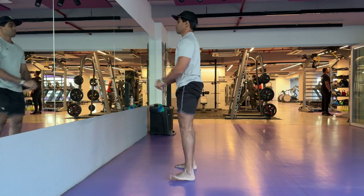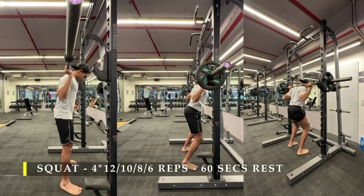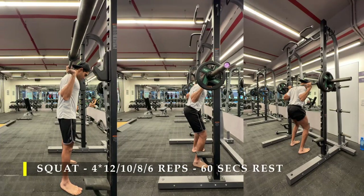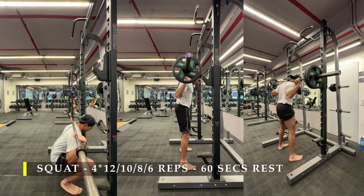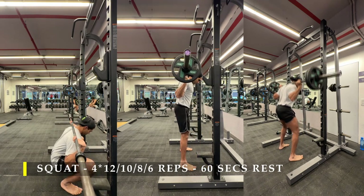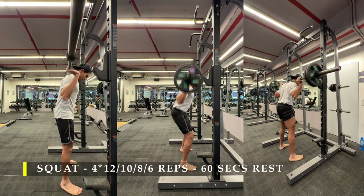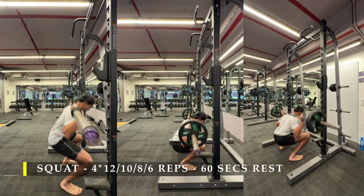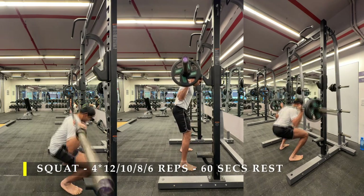We are going to start our first exercise with barbell squats. We are going to do a warm-up set which is not going to be counted as a working set, and then we are going to do four working sets. We are going to do progressive overload, increasing the weight in regular progressions as much as you can control. The first set target is 12 reps, then 10, then 8, then 6, with 60 seconds break in between.